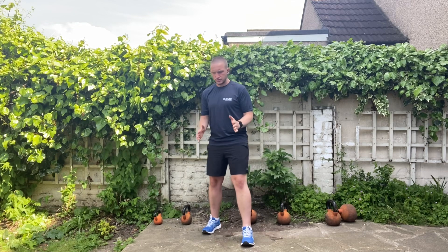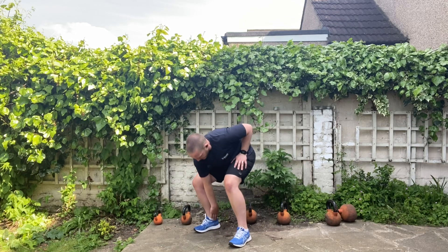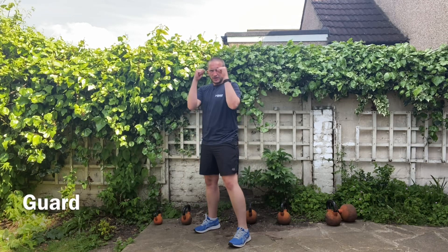Once you've done that, imagine your feet are on tram lines and you're going to take a step backwards. What you're going to do is rock to the sides on the heels, and what you're trying to achieve here is a little bit of daylight between the front toe and the back heel. Now the hands are going to leave to the side and you're going to bring your hands up to the chin.